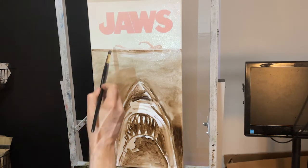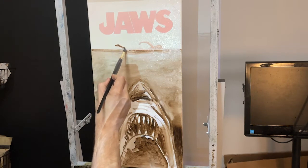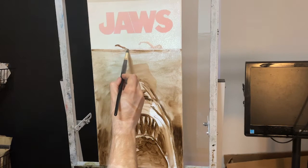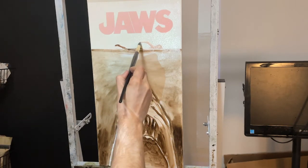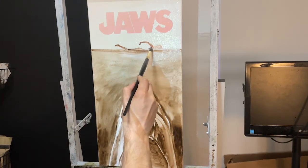We have the figure up top. You can clean up the edges when you block in the white. I'm just putting this in as a silhouette because it's easier to build light on top of dark than it is the other way around.